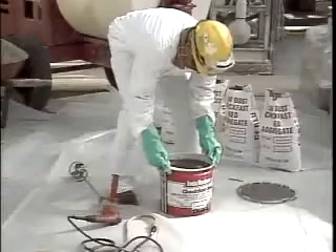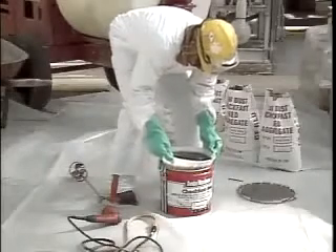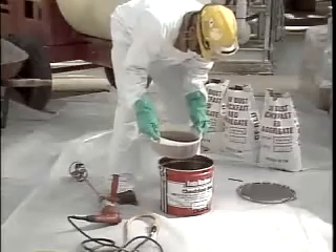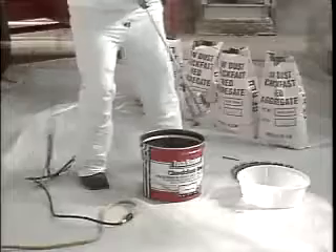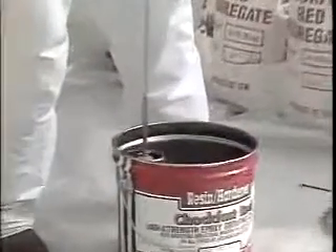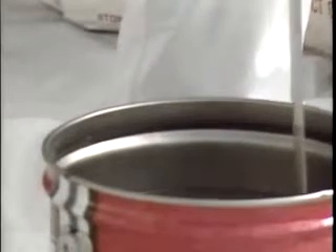Removing the lid from the container of Chalk Fast Red will expose the tray of hardener. Remove the tray of hardener and pour the entire contents into the resin container. With a Jiffy mixer blade and slow-speed drill, mix the liquids at a speed of 200 to 250 RPM for 3 minutes. Use caution so excessive amounts of air are not mixed into the liquids.